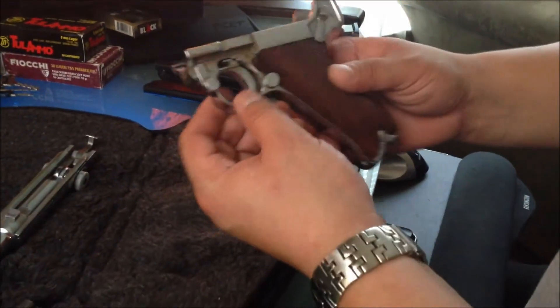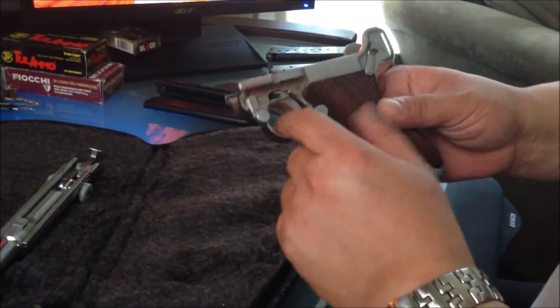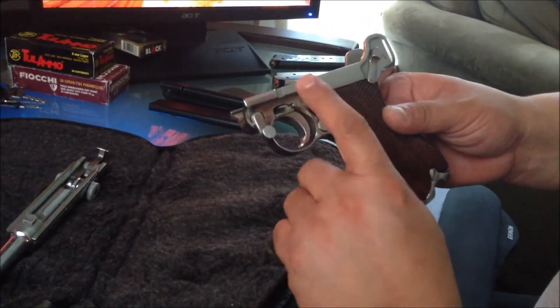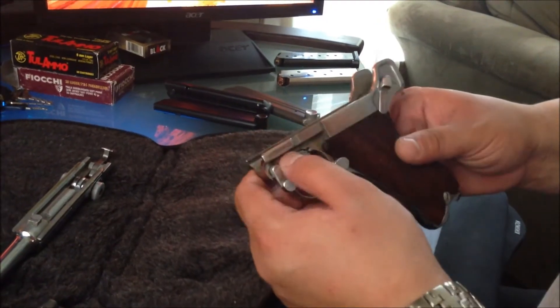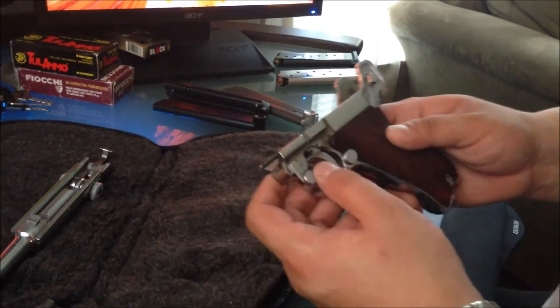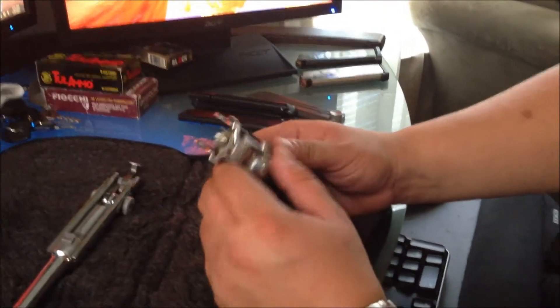There's more you can take off — you can take off this trigger, but it is very hard to do because it's spring loaded. If you need to clean it out, go ahead, but I don't recommend it. I've done the cleaning of this particular gun in the past, not too long ago, after I shot it, so it's real clean.